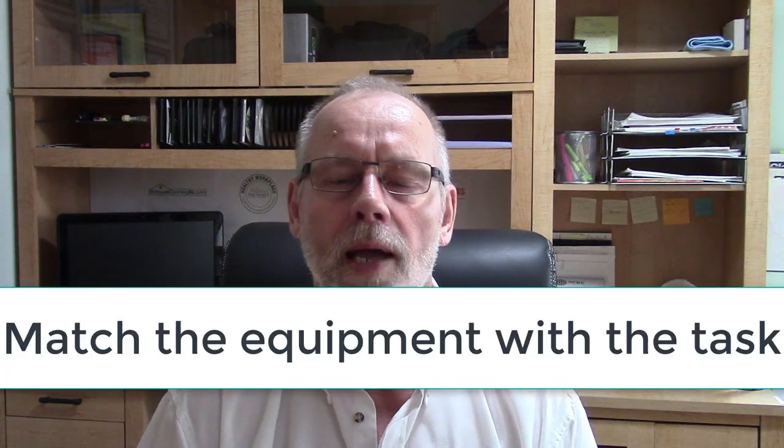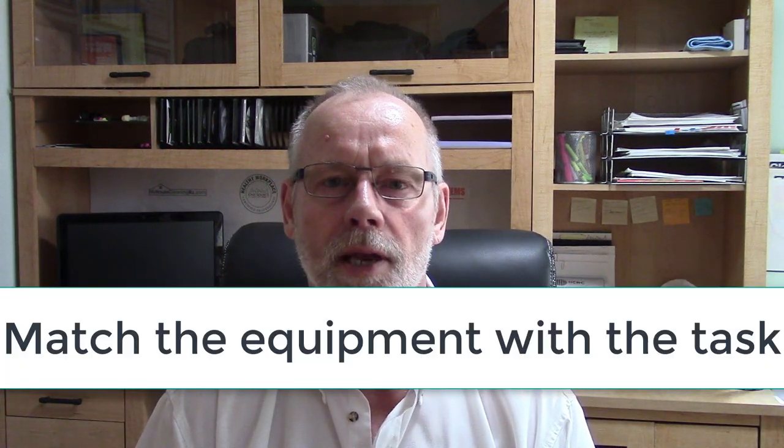Steve Hansen here with the janitorialstore.com and myhousecleaningbiz.com, where we help cleaning business owners start, grow, and scale their businesses. I often read questions from people on Facebook or in our private chat asking what piece of equipment they should use for a certain task. The number one rule you always have to remember is that you have to match the equipment to the task at hand.